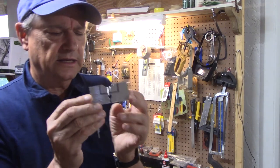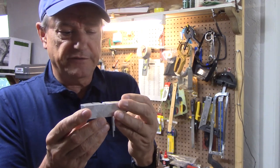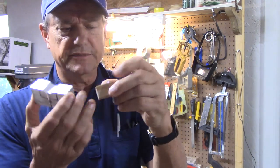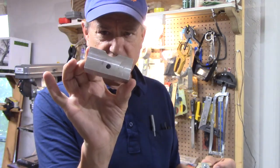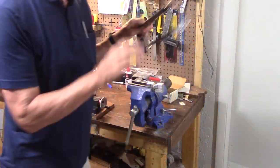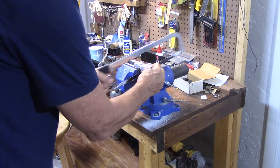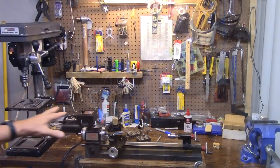We're working on the table saw rip fence adjuster. This is a block of aluminum I had in the scrap box — I have no idea where it came from — but I'm going to cut it in half and make two little brackets based on the wooden ones I already had. These are just wooden stops, so instead of a stop I'm going to make a fine adjustment. I'll saw this in half to get two pieces.